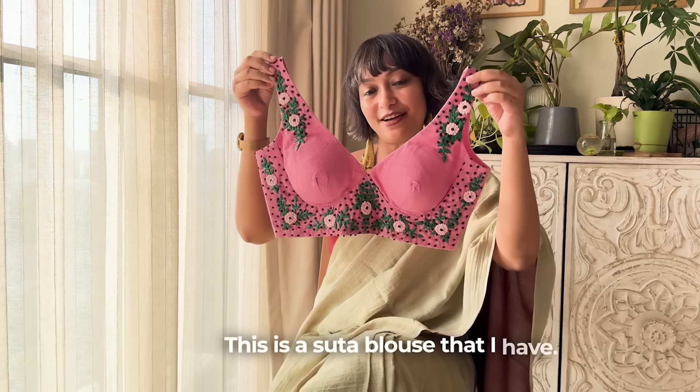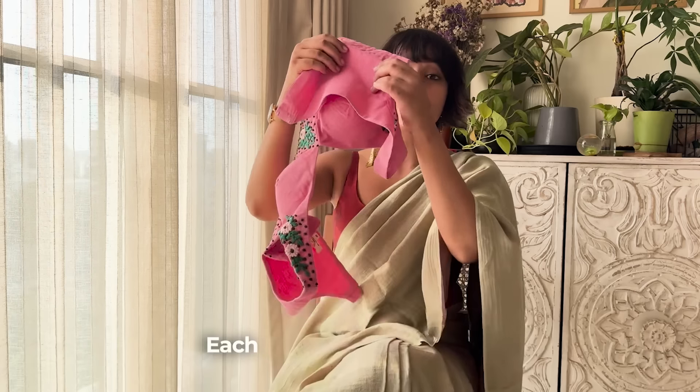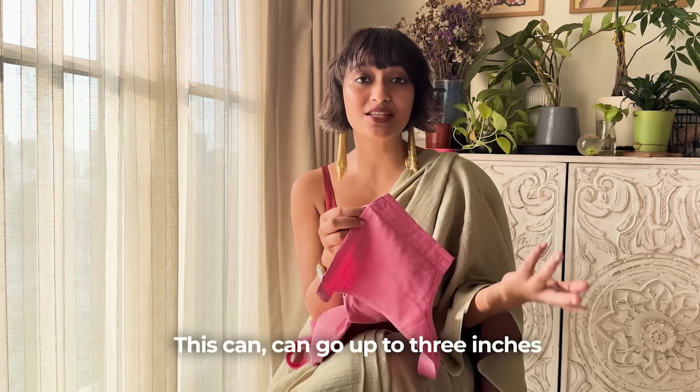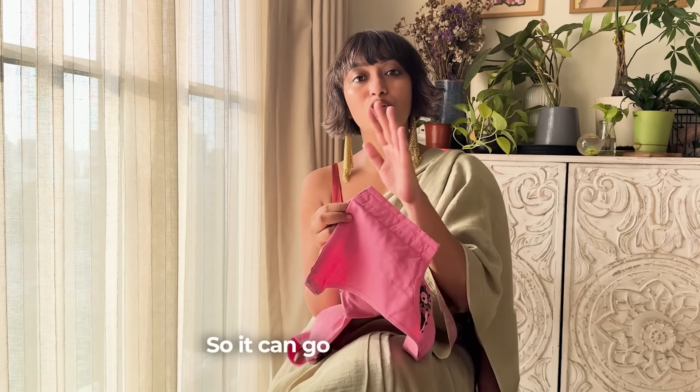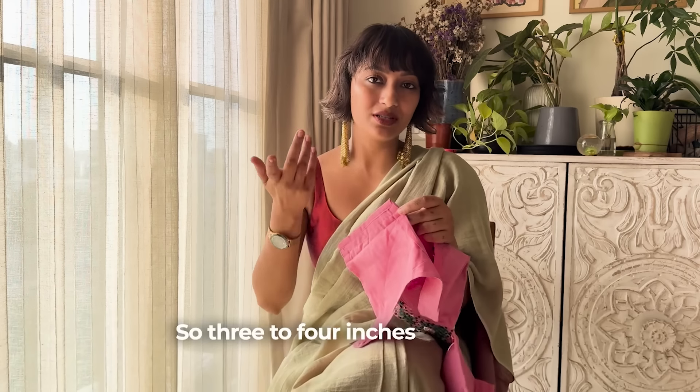This is the blouse that I have — it's a Suta blouse. Each blouse has a very good margin. Look at the margin here. This can go up to 3 inches on either side, so it can go plus or minus in size — about 3 to 4 inches of adjustment is possible.